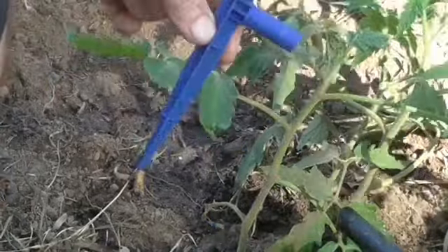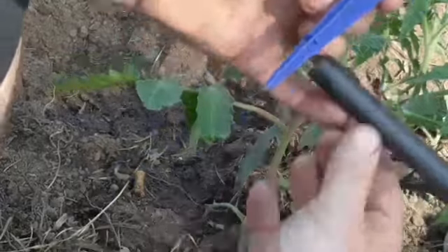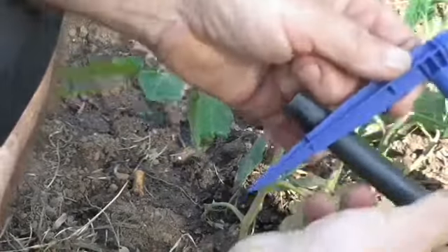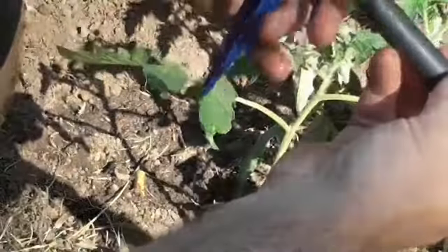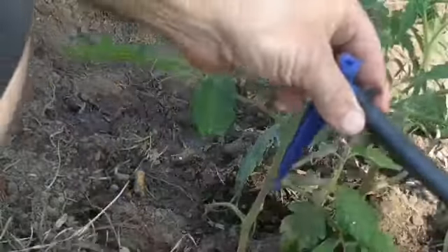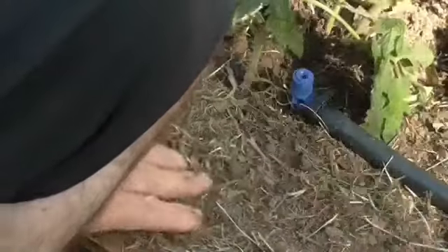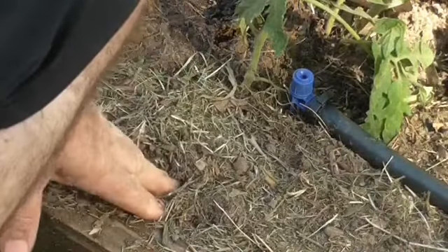We've got a 13mm dripper here. All we've got to do — we've got our tube, put our clip on first, so it's all easy. We basically push the pipe in, we've got our clip now, so just push it in — a very simple way of actually using that at the end of your 13mm tube.